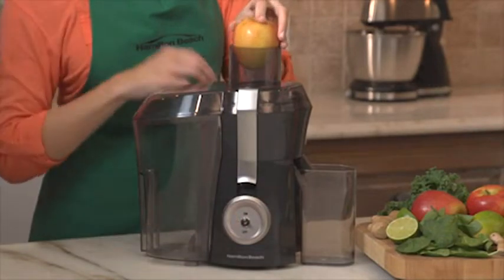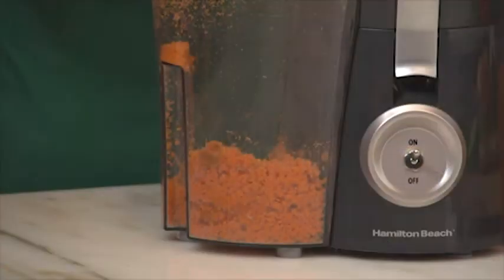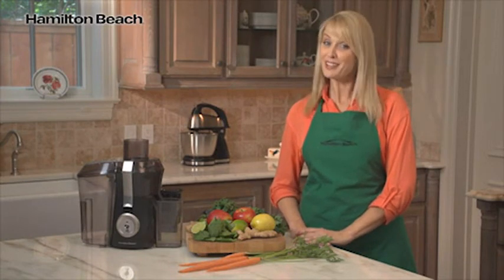The signature Big Mouth feed chute is wide enough to fit whole fruits for less pre-cutting. The extra-large pulp bin lets you juice longer without having to stop and clean it out. It also allows you to store the pulp to use in recipes or for composting. Now that's good thinking.